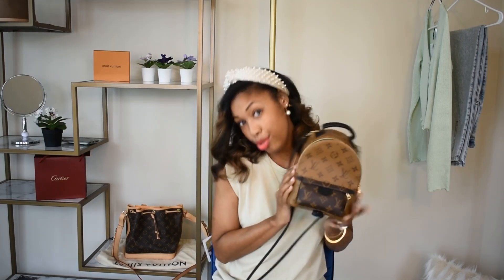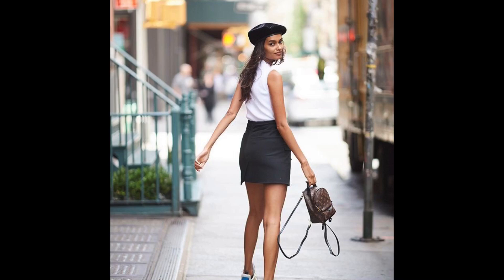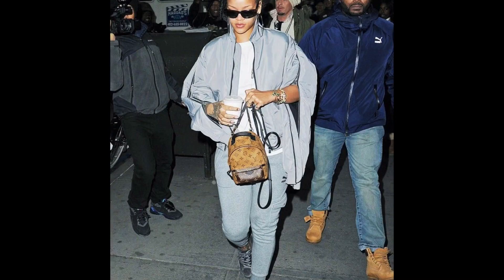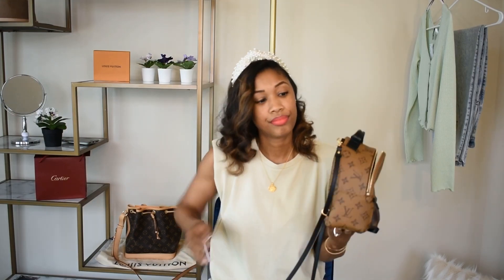The reason I chose the reverse monogram is because I already have a monogram print bag — this one right here is called the Neverfull BB in the monogram print — and I didn't feel like I needed another monogram piece. It really worked out. It's convenient, hands-free, and very cute, and it can be worn in so many different ways. I'll pop up a couple of photos: you can wear it crossbody, as a backpack, as a shoulder bag, or as a top handle bag — very versatile. I prefer to wear it as a backpack, but I don't like how it looks with the extended straps because it hangs really low.